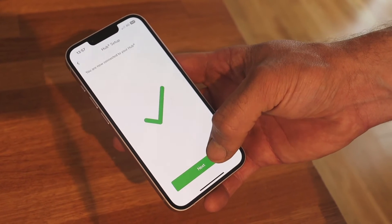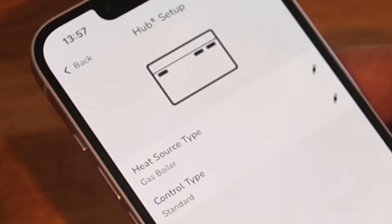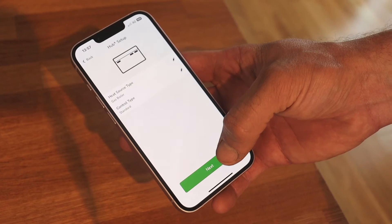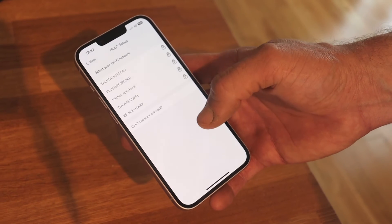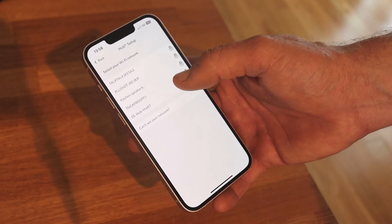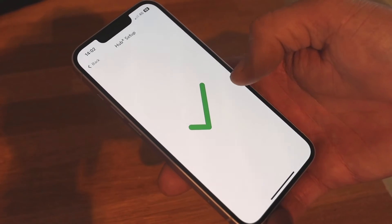Now you need to select the heat source — choose between gas, oil, electric, or a heat pump. In this case it's gas, so choose the appropriate control type. Next, connect to your wifi by choosing the network and entering your password. Click join and the Wiser Hub will connect to your wifi.